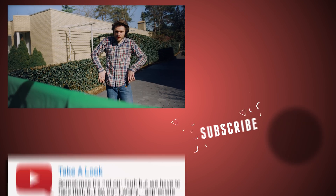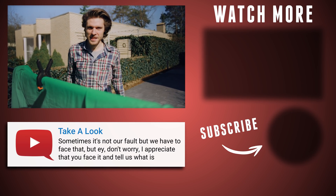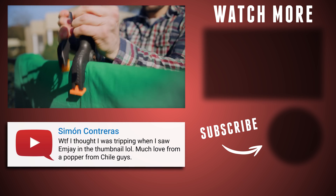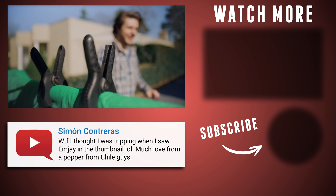And that was it for today guys! I hope you enjoyed it. Thank you so much for watching. Thank you Storyblocks Video for the support. And like always — stay creative! We'll see you next time!